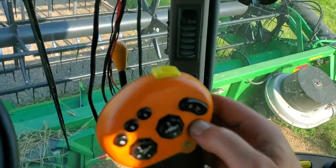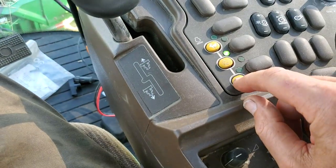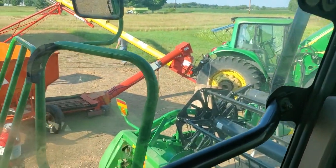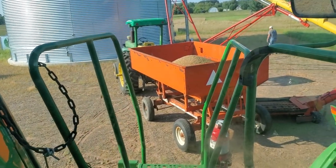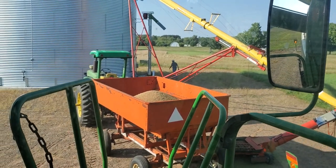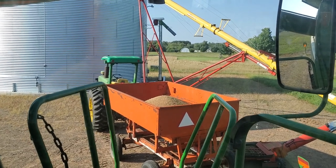Let's turn off the auger. Throttle down. So the 7220 is running the auger, 4020 is pulling that little wagon. My dad's going walking around and there's a grain spinner fan that spreads the grain out evenly when it enters the bin.